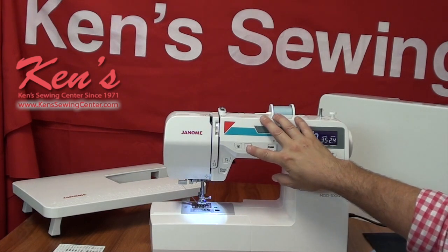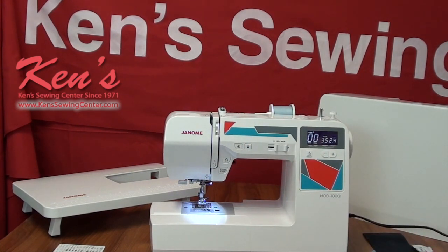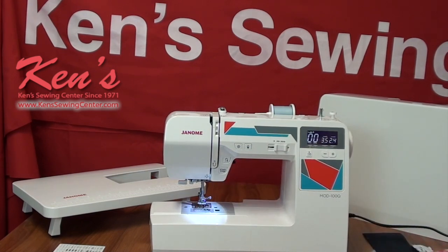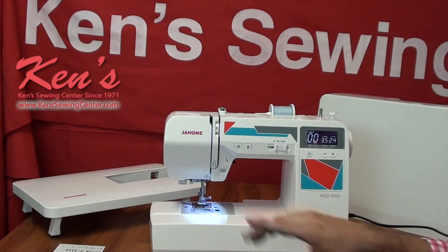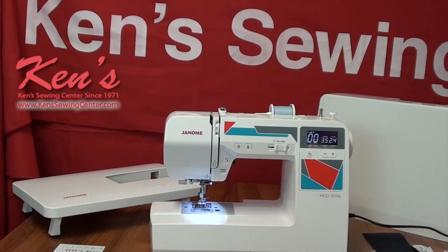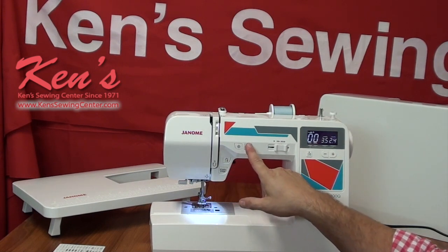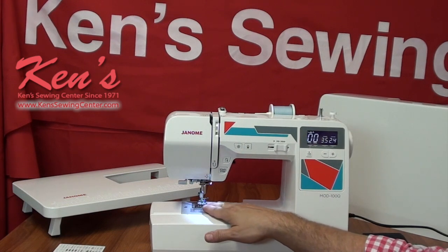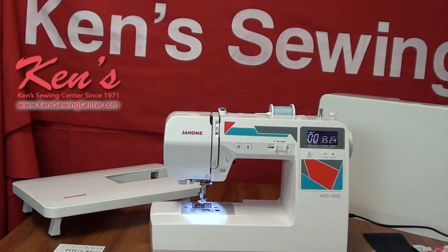The machine has the needle up and needle down feature right here. Sometimes you want the needle to stop when you let off the foot control or hit the stop button — it'll stop in the fabric, or you can have it set to stop out of the fabric. If I'm appliquéing or needing to turn a corner, I want to stop with the needle in the fabric. Most of the time we want to stop in the up position so the needle's out of the fabric and I'm not bending or breaking my needle.